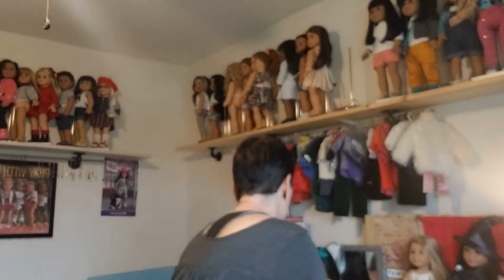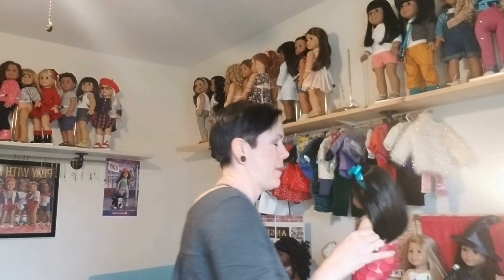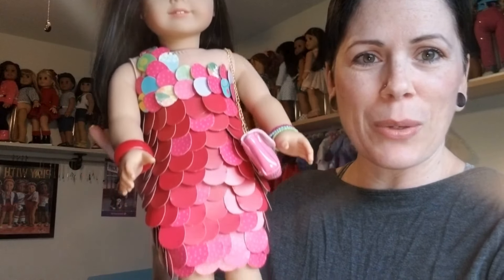It took me one day — not even a full day, just a few hours. I hole-punched during spare time in the day and did the sewing at night. Then it was done — ta-da! Here's my sequin dress.